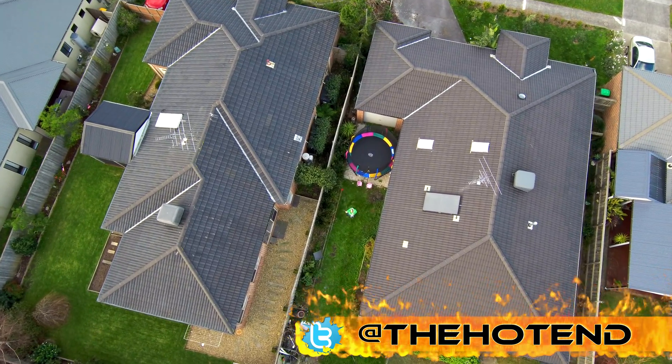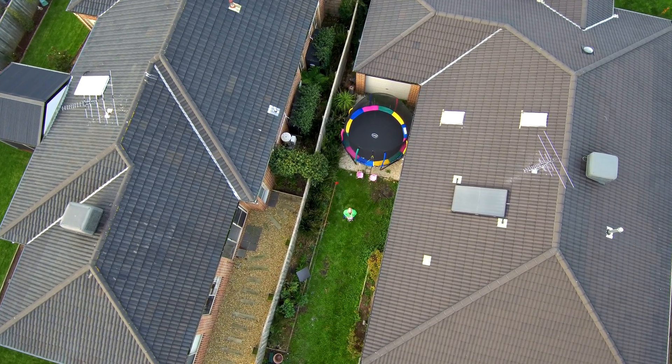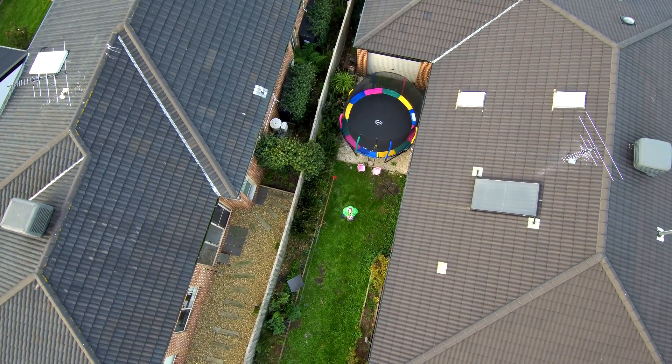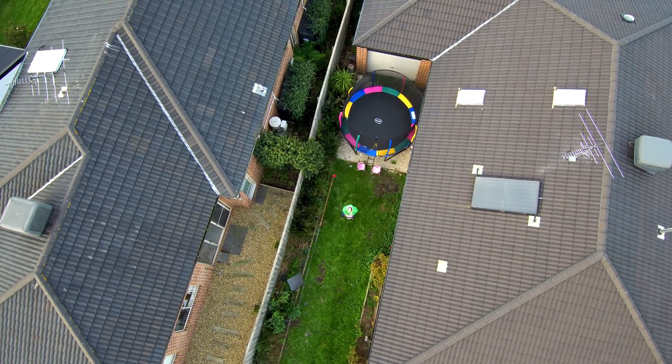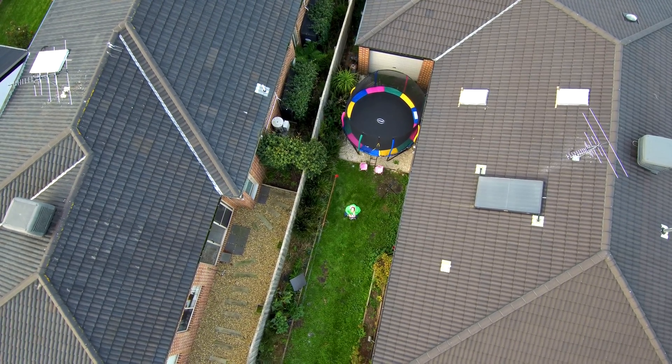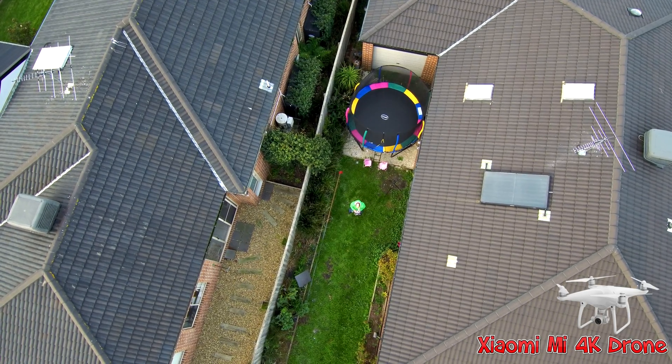The elevation and everything you can control within the app which is connected via my iPhone. And then it will get to the set altitude and then just hover. And then after that, I then put it into orbit mode just to see how well it would track me.